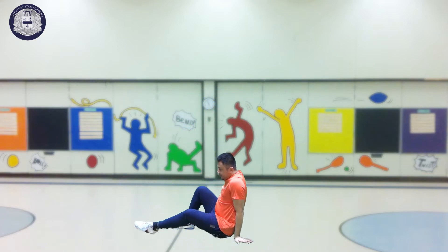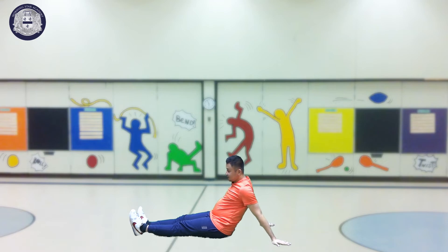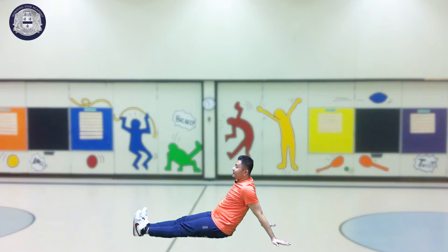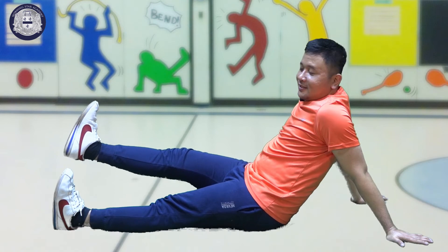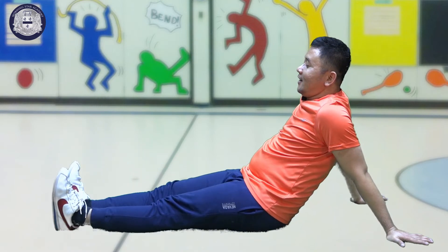We have two positions. Everyone, sit like me. Then our hands here. And then we will move our legs — first is raise up your right leg, then down. Then left, up, then down.